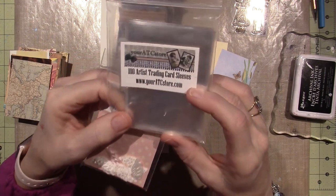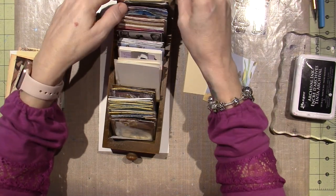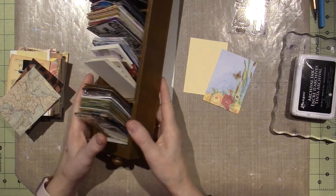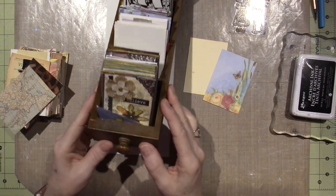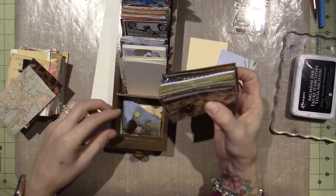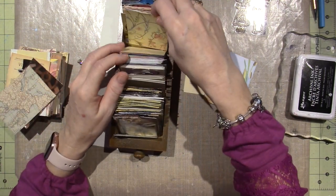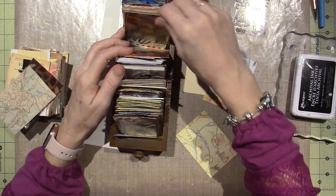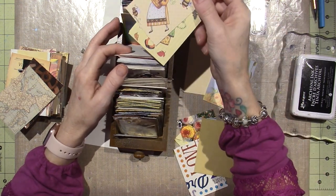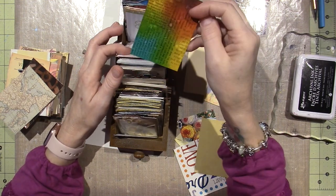These are 100 Artist Trading Card Sleeves from the ATC store — just little plastic sleeves. I also have this scrapbooking brand holder, I can't think of the name, which holds or displays ATCs. I've had this for a while and I just looked through it, finding all these pre-cut papers — some Yupo ones I've done and never used, things from an old calendar, and some I started using Tim Holtz inks on.